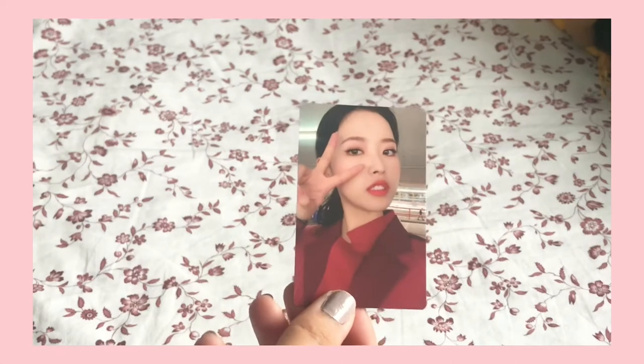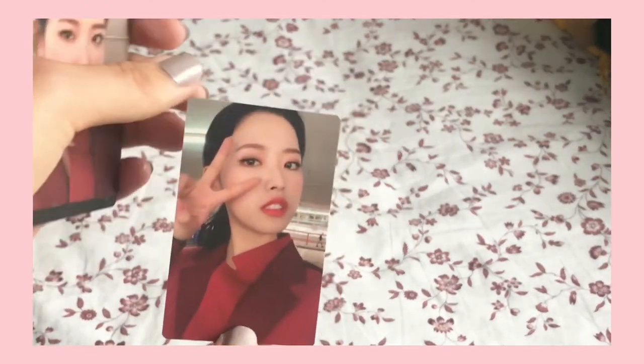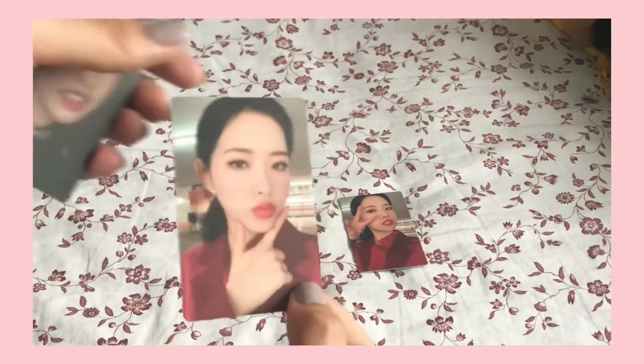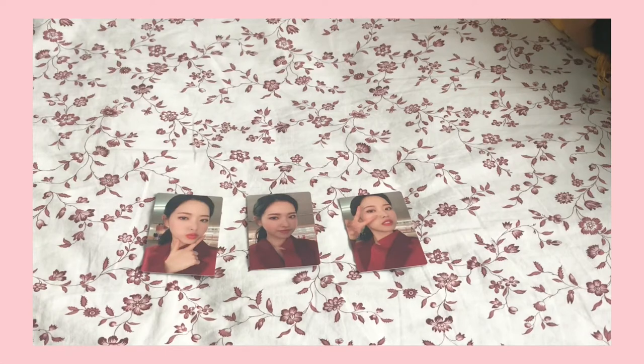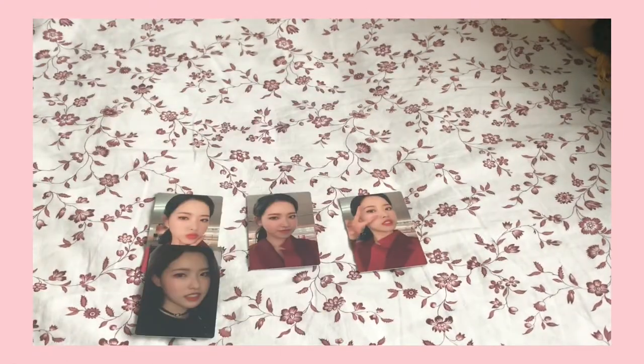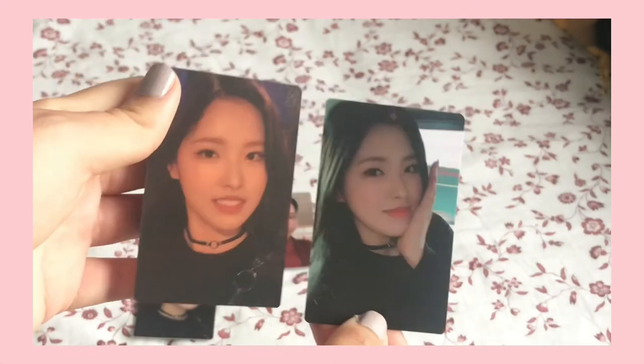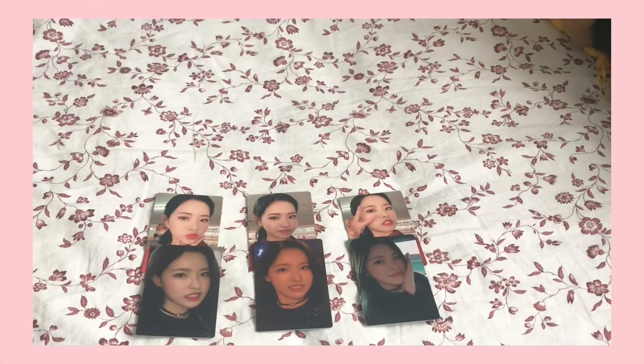This is the Hash showcase set. This is the back of the cards. She's so pretty, oh my god. These cards are gorgeous quality — sorry, I have shaky hands. There's the first ones. And then next — she's so, so cute. And then these next ones are my favourites I think. So there's this one — oh my god, in her music video outfit! These cards are beautiful quality, they're super like HD, which is amazing. So that was the first lot of cards for the Hash showcase.